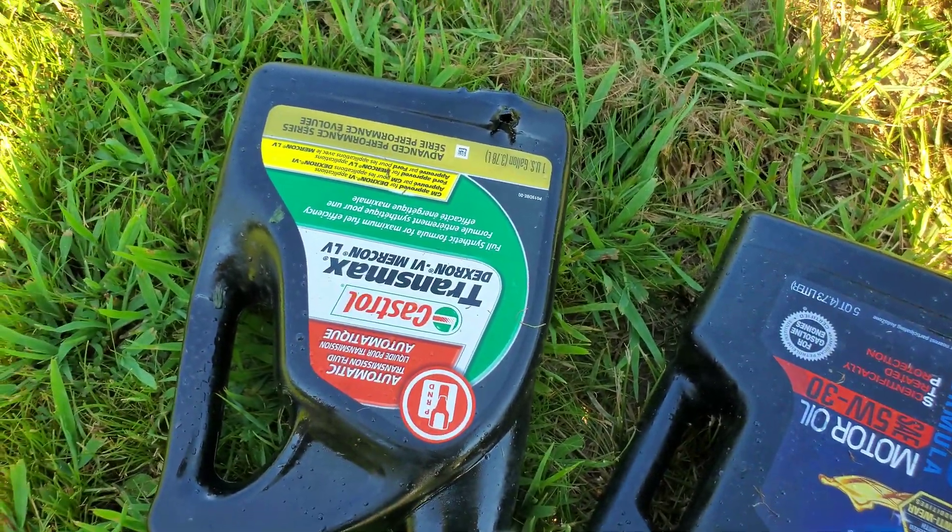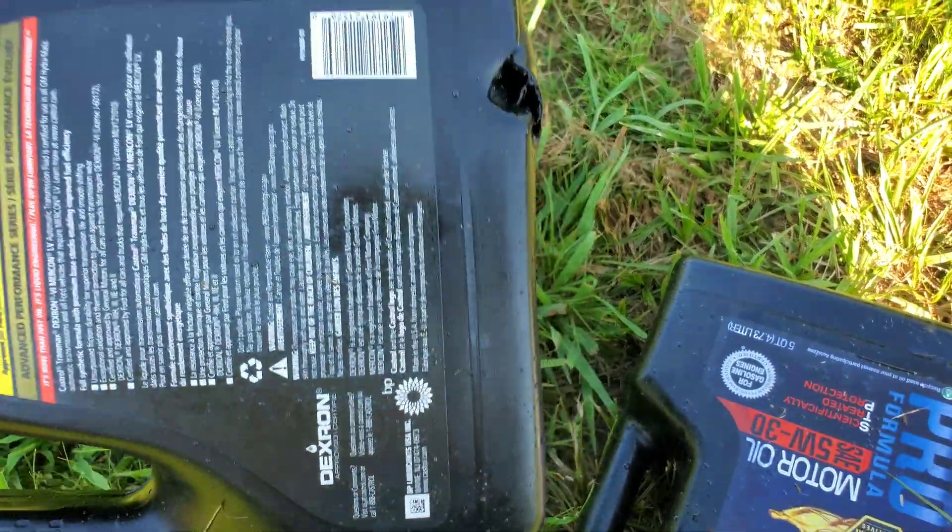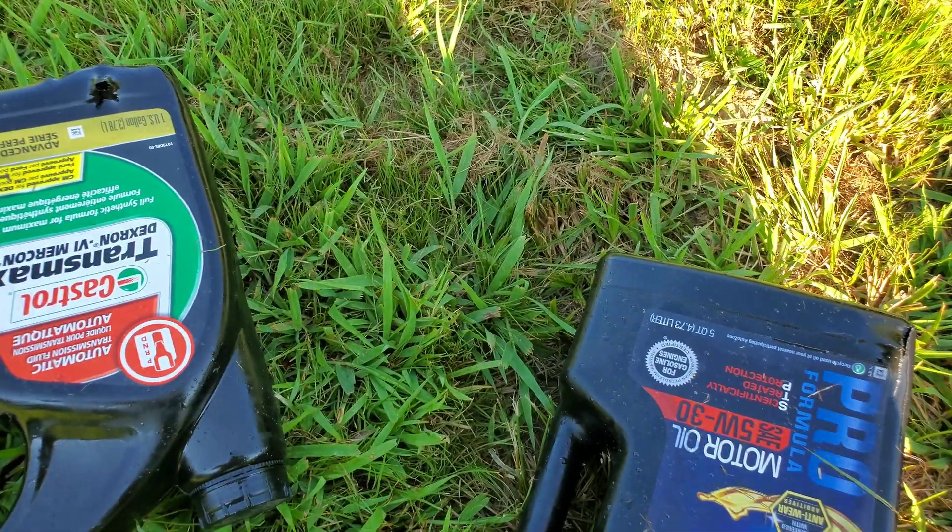I might look around in the grass a little bit to see if I can find the slug. Can't find it, but yeah, I'd say that would do it.